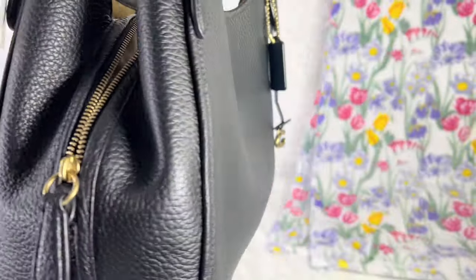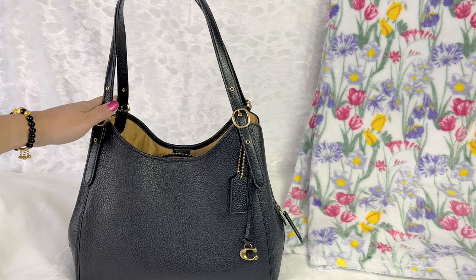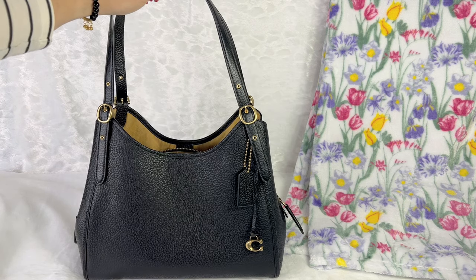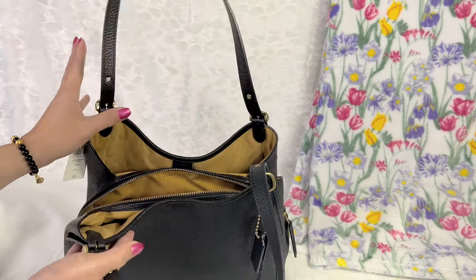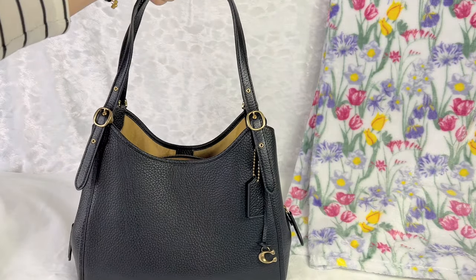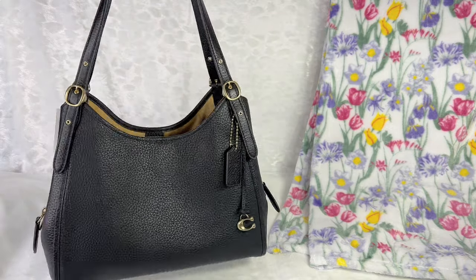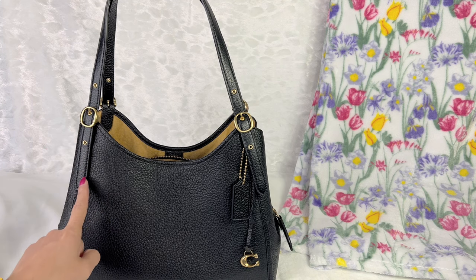I'd say this purse is more likely a medium size, though it looks larger than I anticipated. Because of the design, it does seem like a really big bag, but the capacity is more likely medium-sized.